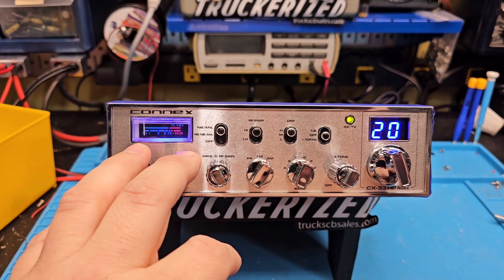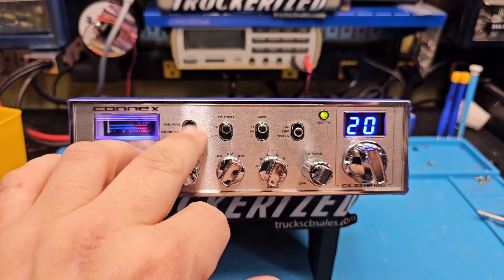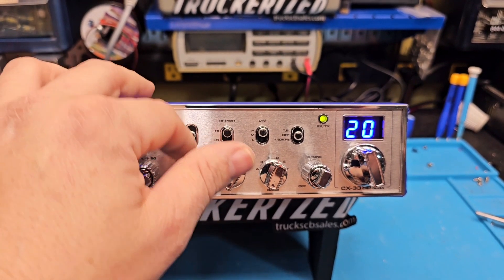We got your static 636 carbon fiber mic ready to go. You've got a noise blinker, Roger Beep, noise blinker and A&A — or you can turn it all off.